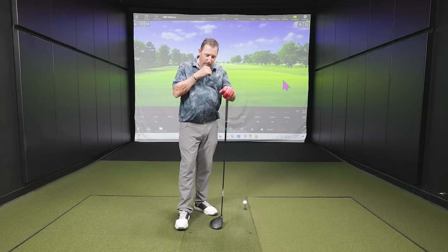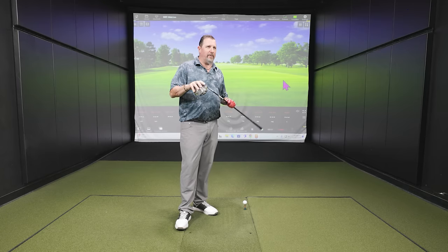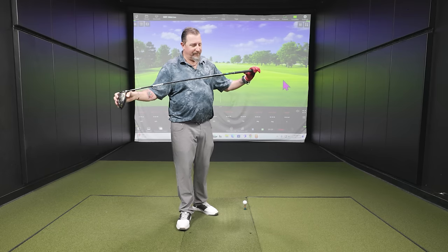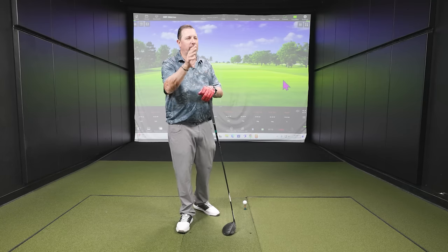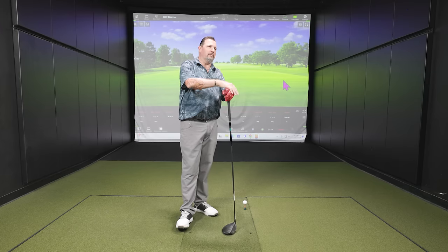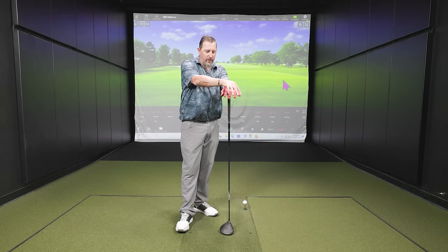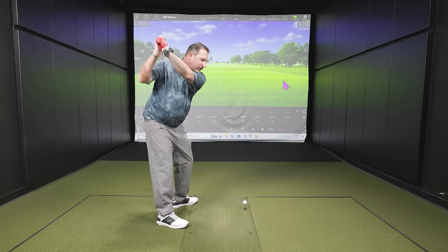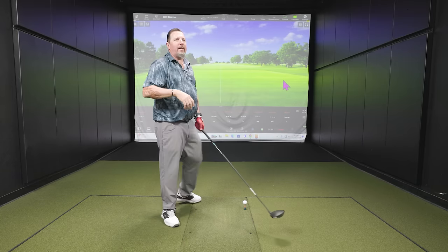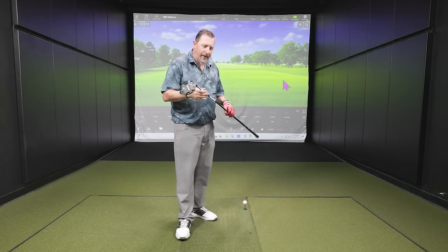We're going to start from senior flex and go all the way up to extra stiff. Kevin explains why shaft flex matters in the driver: it's the club with the longest shaft, swung the hardest, and has the least amount of loft — technically the hardest golf club to hit. General ranges are: 105 mph and up is X-flex, 95–105 is stiff, 85–95 is regular, and under 85 is senior. But those are just general rules — it's not just club head speed that matters.